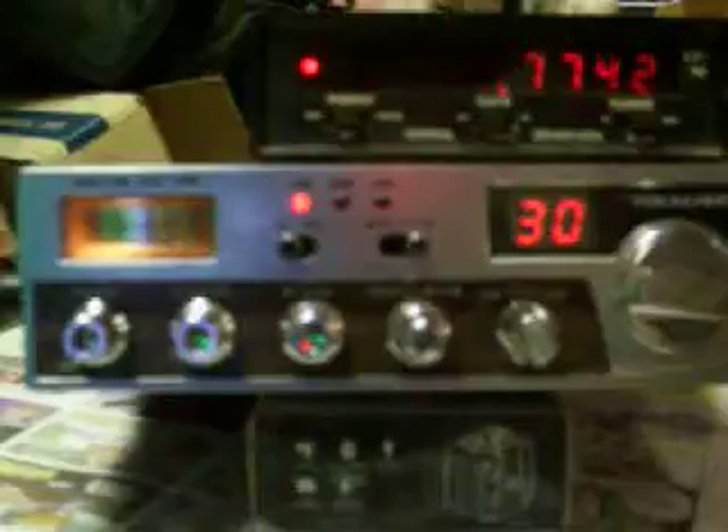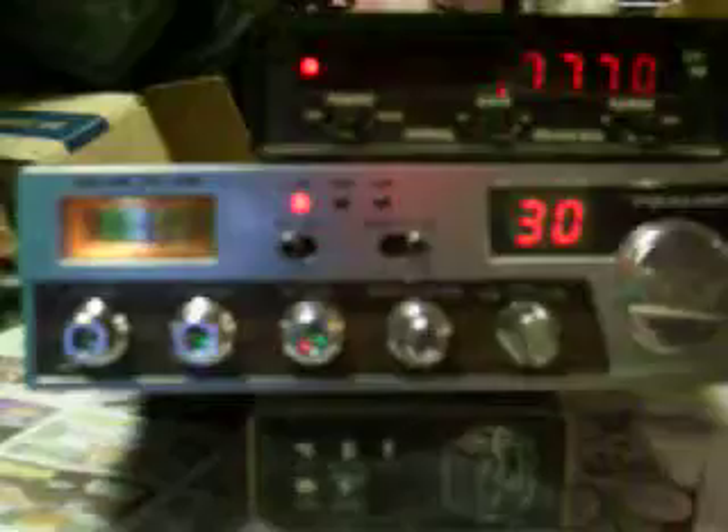Some of you aren't aware, but it will go on 10 meters very easily. Any of the 858 single-sideband radios like this will — the President Washington, the Grant, and a few others.